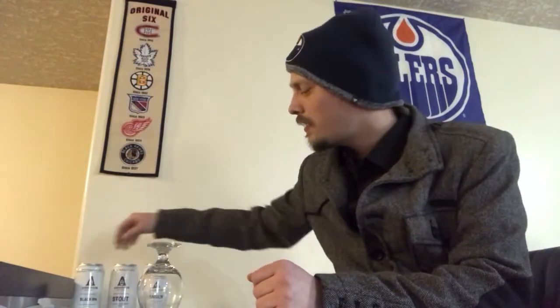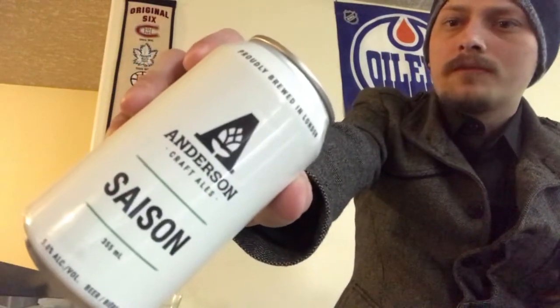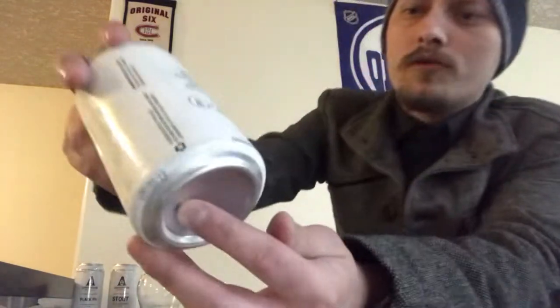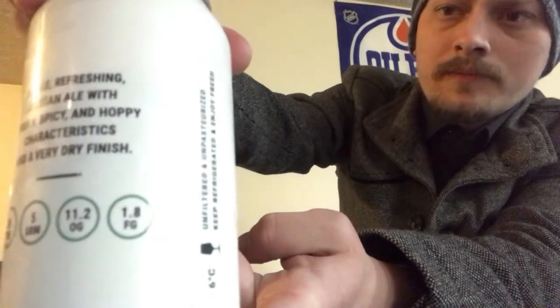Happy New Year's everybody, and thanks for joining me for another beer review. Looking at another beer from Anderson Craft Ales today, out in London, Ontario, Canada. Just reviewed their Black IPA, and now moving on to their Saison, coming in at five percent alcohol by volume — a Belgian-style farmhouse ale with 26 IBUs and five SRMs.